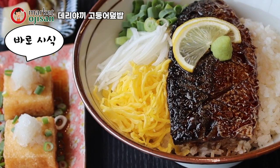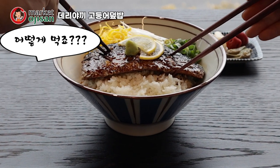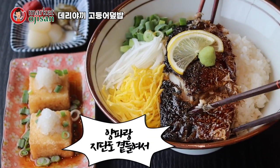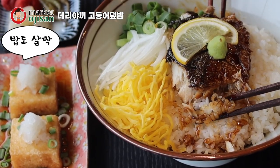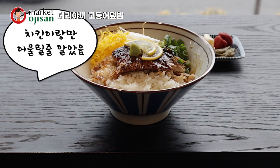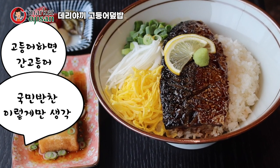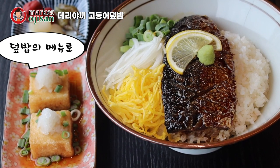이야, 고등어. 제가 진짜 고등어 좋아하거든요. 이거 어떻게 먹어요? 고등어랑 밥이랑 같이 곁들여서 양파랑 지단도 같이 곁들여서 드시면 됩니다. 저 고등어만 먼저 먹어봐도 돼요? 먼저 드셔보세요. 밥도 살짝 넣어볼게요. 소스는 되게 달짝지근하고 치킨이랑만 어울릴 줄 알았어요. 근데 생각보다 고등어랑도 잘 어울리네요. 고등어 하면 그냥 간고등어, 국민반찬 이렇게만 생각했는데 덮밥 메뉴도 색다른 맛인 것 같습니다.